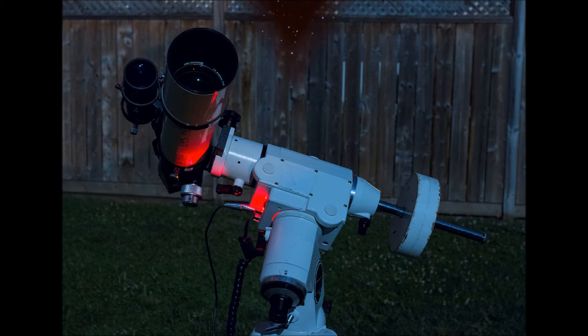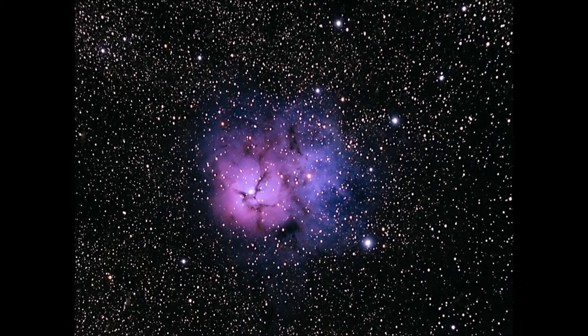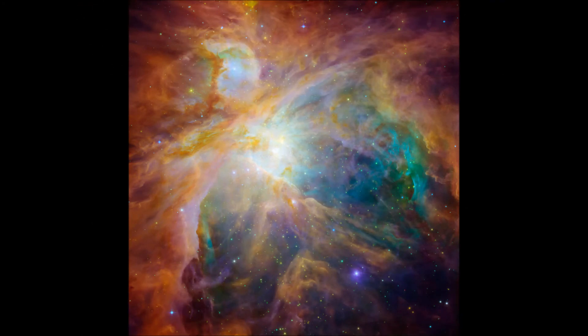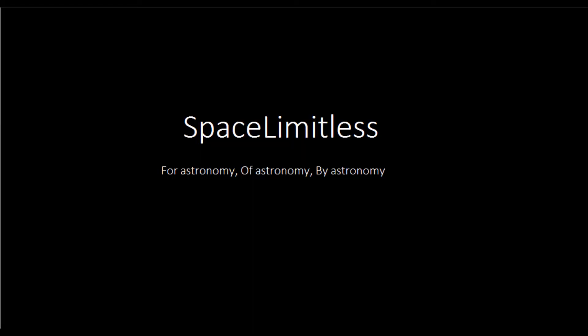Made to deliver breathtaking views, apochromats are one of the best telescopes in the world, with minimum aberrations and the crispest views that you can get.